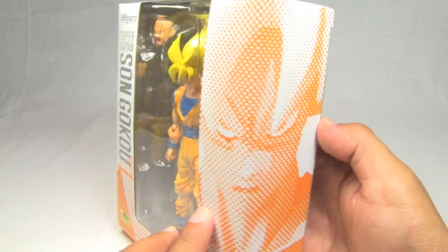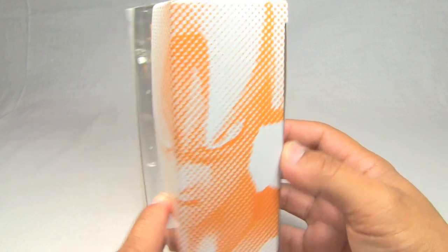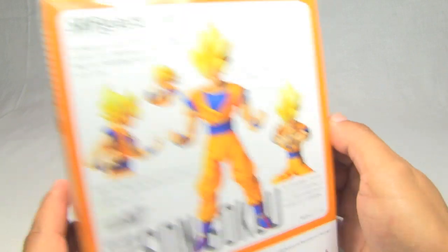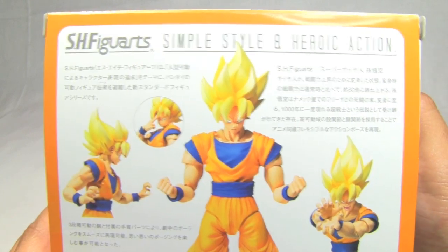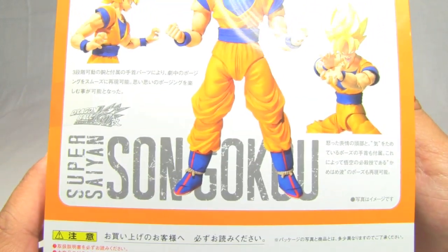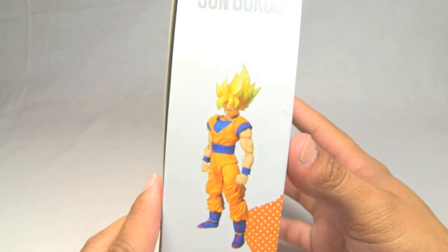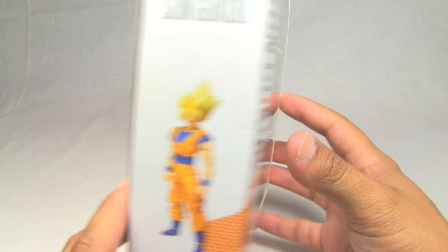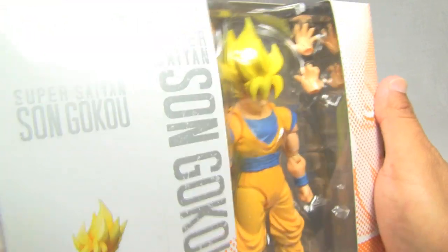So let's take a look at the box. Here we have a profile picture of Goku on the side, as these figures typically have on the right side. The back is in Japanese so I can't read that to you, but it shows you the figure in various poses and the name at the bottom. Really cool figure. Another picture showing the figure on the back, and then the front which you've already seen.